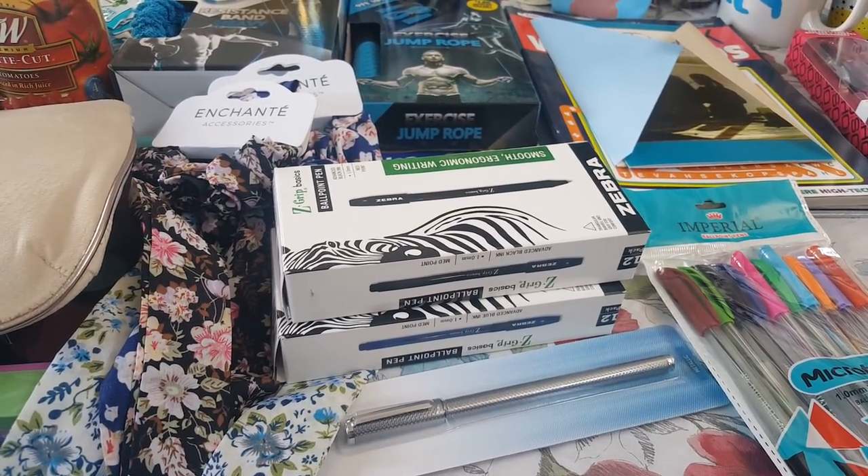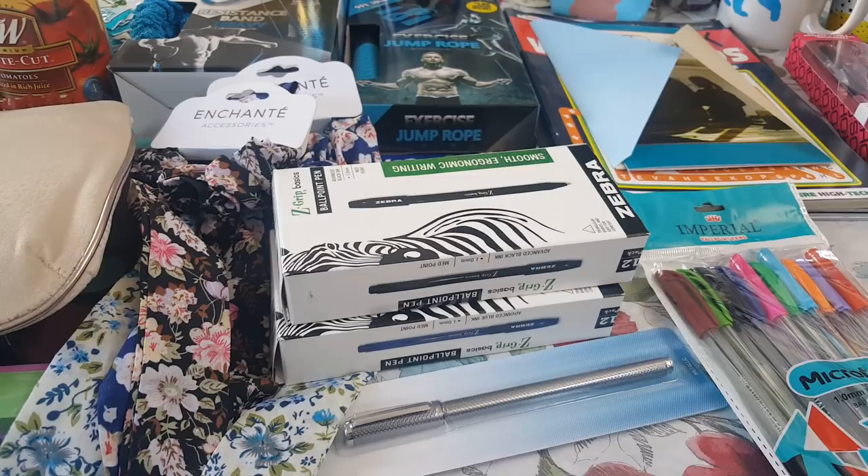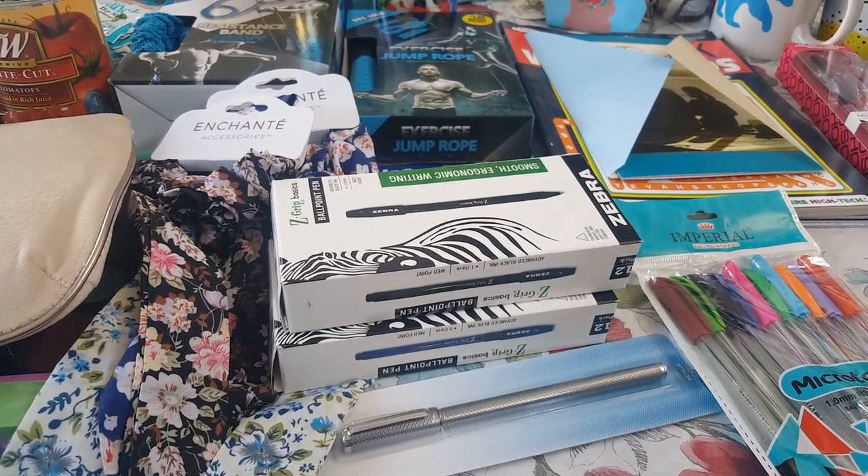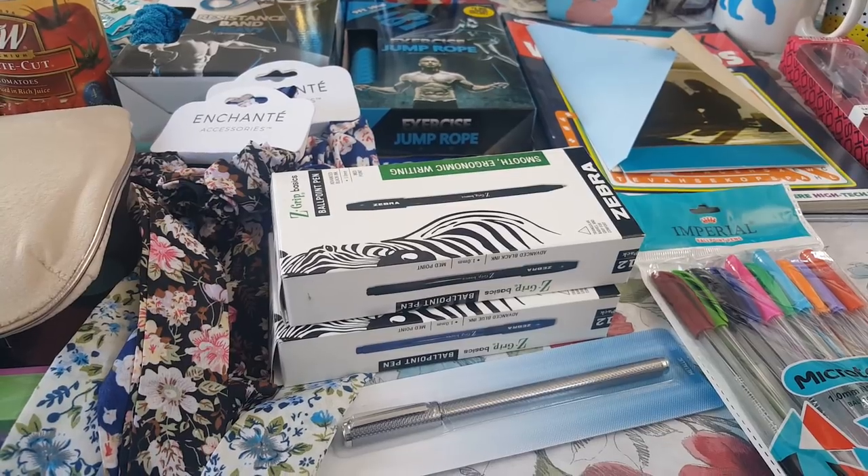Hi everybody! Welcome back to the Native family. If you're new here, welcome. If you're returning, hey. I have a fun 99 cent store haul for you guys. I got some fun things to do this summer with the kids and some goodies.